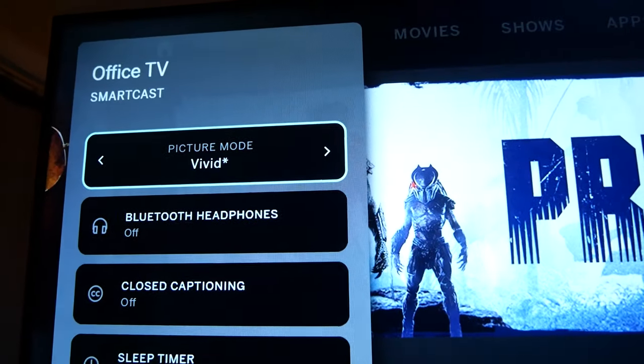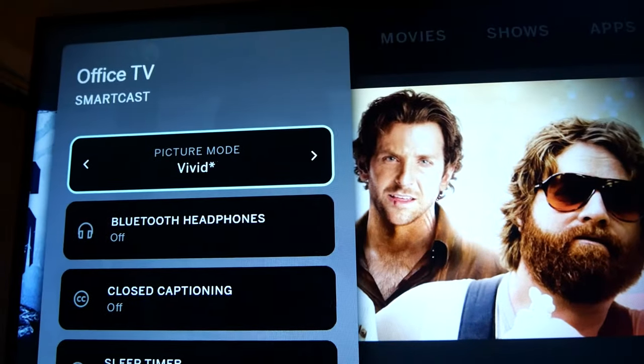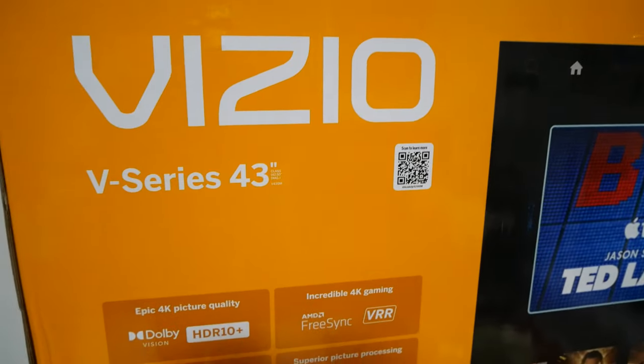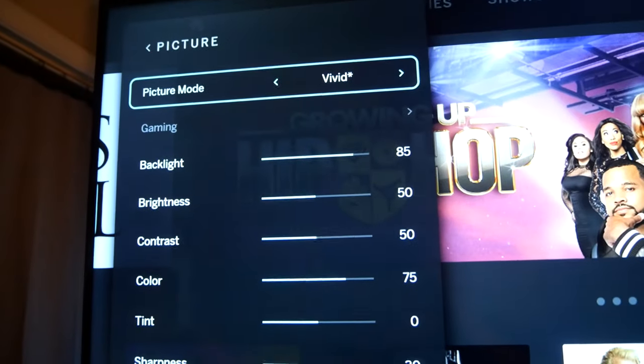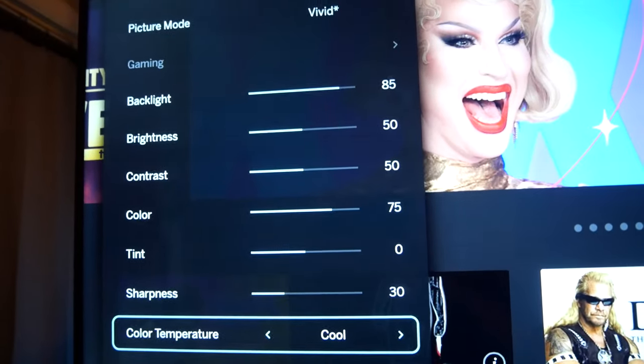You do have a number of picture modes for watching sports and movies, and there's a picture mode for gaming. Speaking of gaming, this TV also has a low input lag with AMD FreeSync. You can fine-tune the brightness, sharpness, tint, and color temperature to your liking.